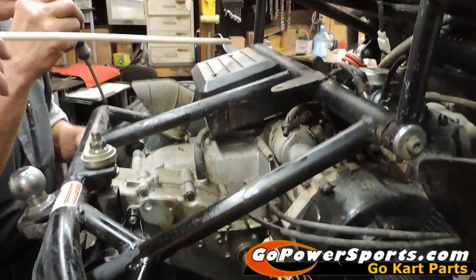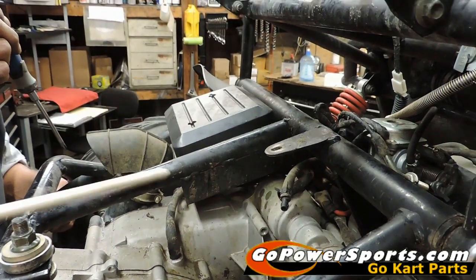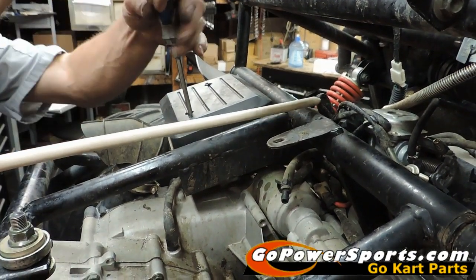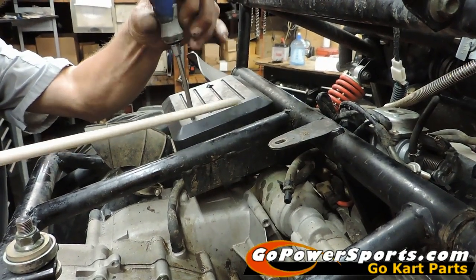Scott's going to remove the electrical box cover by removing these two screws here. Some carts are just threaded into the bottom, some have a nut underneath that you'll have to hold as well. He's going to undo the choke — you follow these wires from the choke into the box and you're going to unplug them.